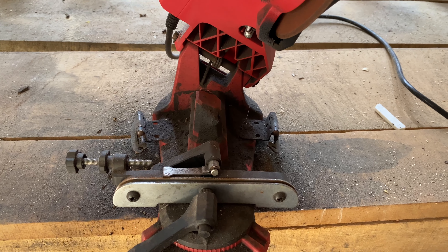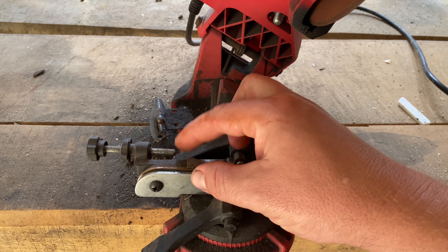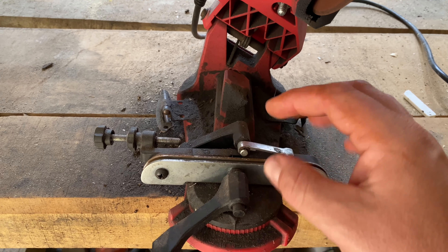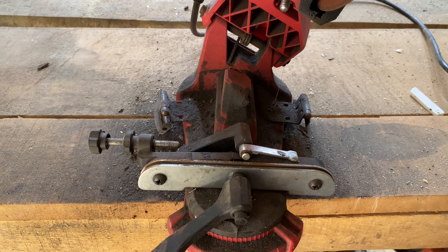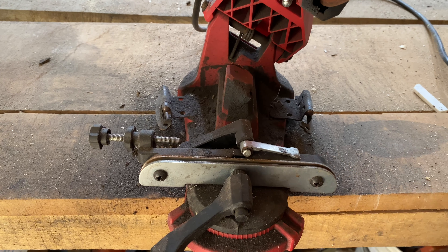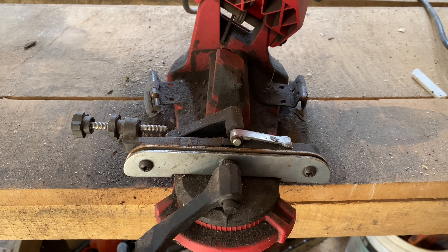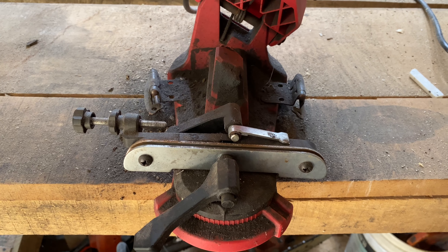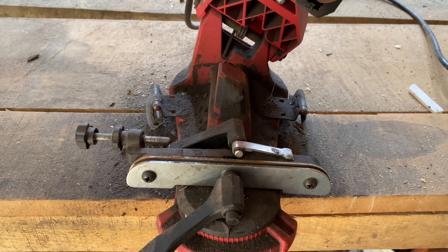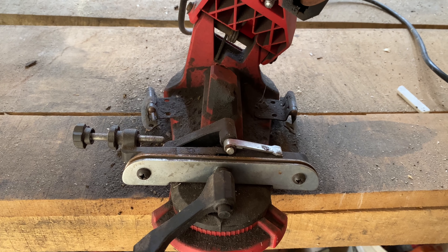Alright guys, so whenever you get this out of the box there are a few little modifications you're going to have to do. There's a little silver lever and it has a spring behind it — you'll have to remove that spring. It's not hard to do, it's really simple. You just have to remove that so your band blade actually sits down in the metal guide. Also, there's a black screw that runs through the middle and you'll have to remove that. Other than that, that's about it — just some minor things.